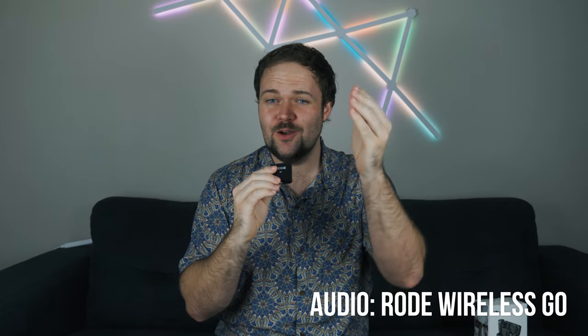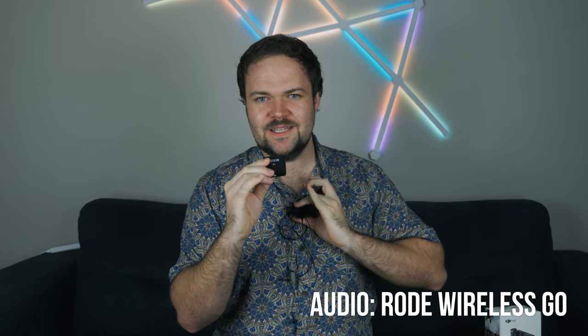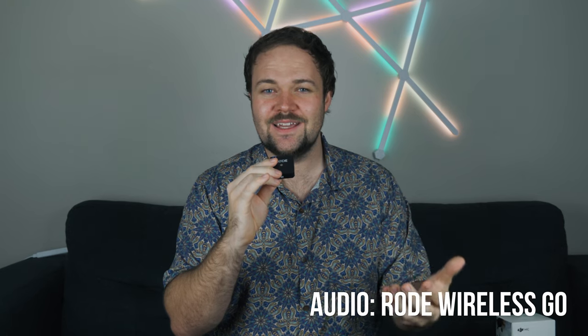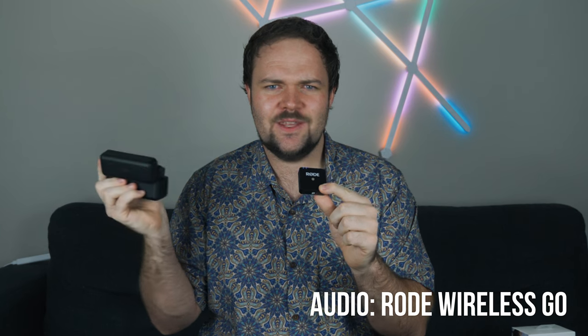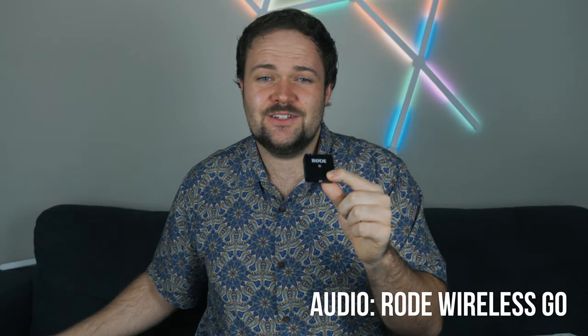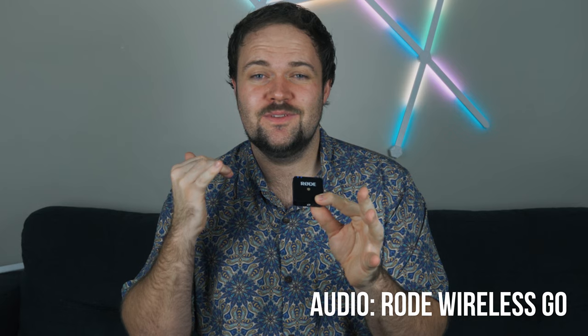I'm now going to go over and show you the Rode Wireless Go audio, which is what I typically use on the channel, just so you can compare the two microphone systems. Right now I'm using the Rode Wireless Go. I typically have a lapel microphone clipped in — you'll see that little fluffy thing on my chest all the time. But today, because that would confuse the comparison with the DJI Mic, I thought I'd hold this transmitter so you can hear what the audio quality is like without any lapel mic or additional settings. It's literally just the default Rode Wireless Go.